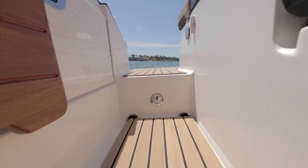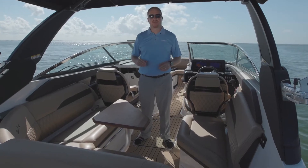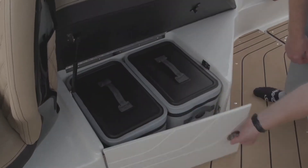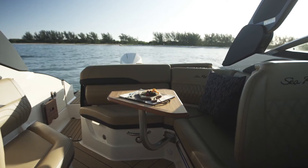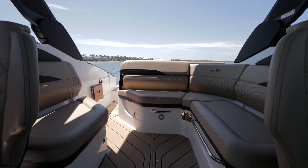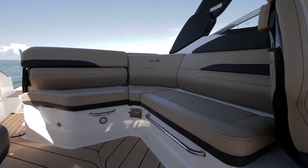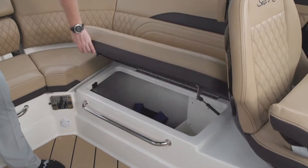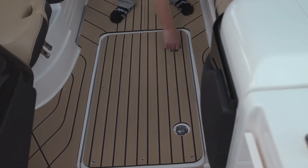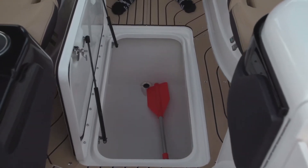The SLX 260 Outboard features a spacious cockpit ideal for socializing with family and friends, with storage for up to two soft-sided coolers and an available teak table. Reimagined by our designers, the deeper cockpit seating improves ergonomics and comfort. The L-shaped bench seating includes plenty of storage below with hinged and gas-assisted cushions. You'll also find compartments in the floor perfect for storing water skis and other large items and gear.